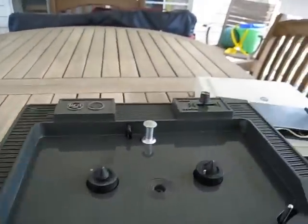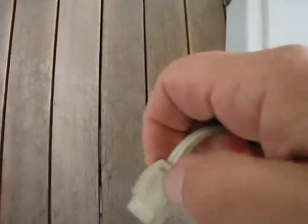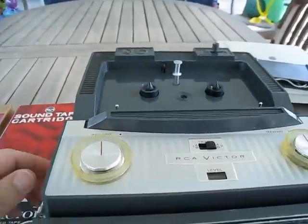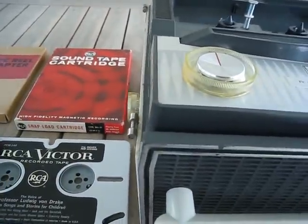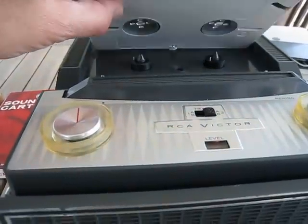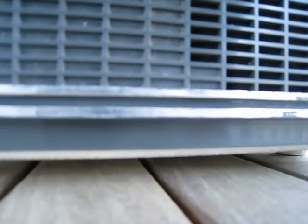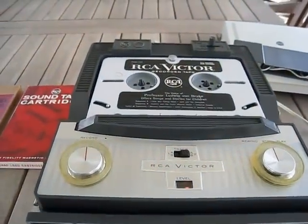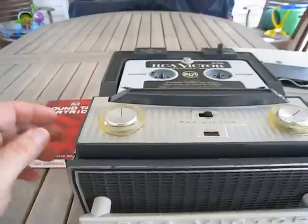Now I'm going to plug the unit in — you need to go to the back to do that. It's a two-prong plug. We're going to turn the machine on along the side and put the tape in. This is a monophonic tape so it is going to work correctly. We'll just drop this into place.